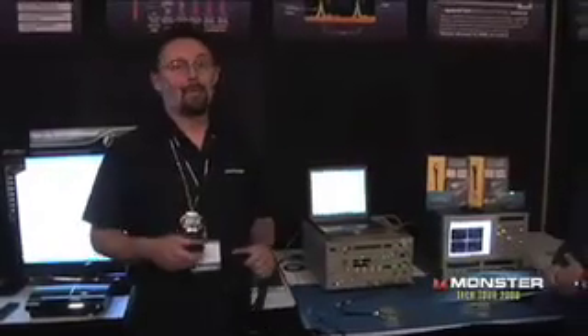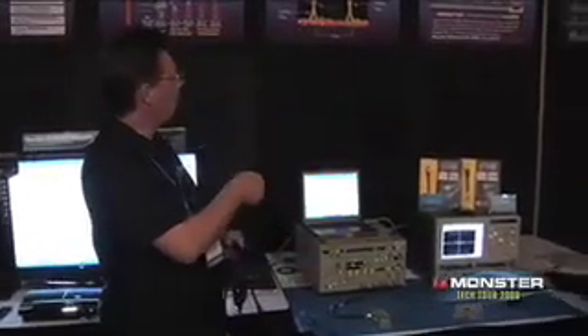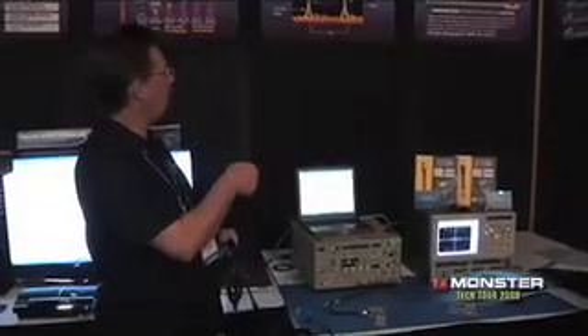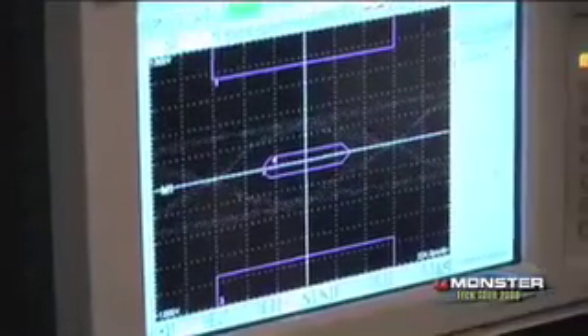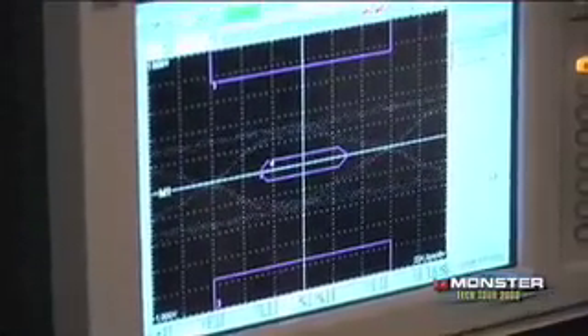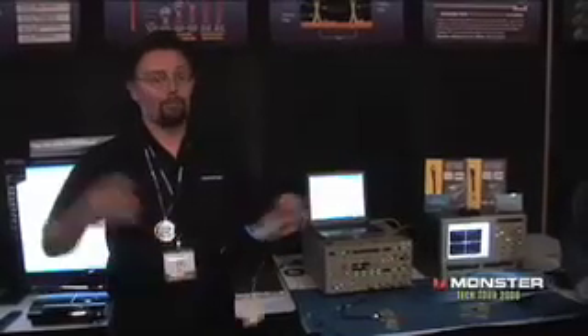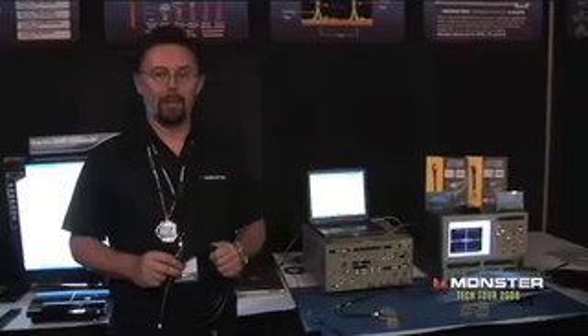Thanks Einstein. What you're going to eventually see on that last piece of it is an eye pattern. In that eye pattern, you're looking for where the zeros are at the bottom, the ones are at the top, and the transition point between zeros and ones. If I can keep that nice and clean and not touch the eye in the center, I get the best possible picture — that's what I'm trying to achieve. It's almost like playing darts backwards: you don't want to hit the bullseye, you want to stay outside the bullseye.